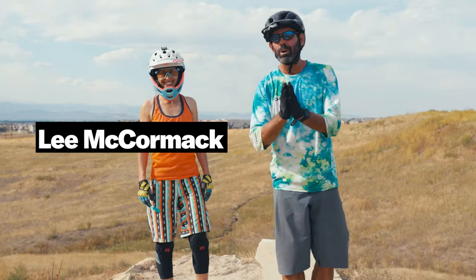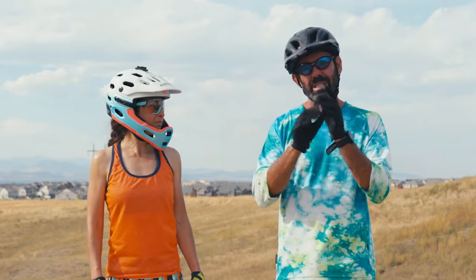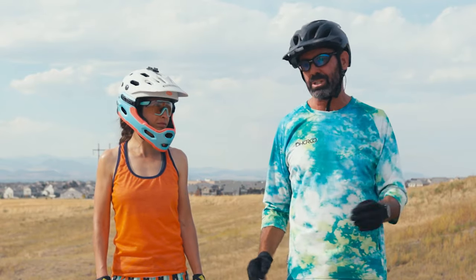Welcome everybody, my name is Lee McCormack from Lee Likes Bikes. In this video we're not going to go into too much detail about the intricacies of how we do drops. We're going to show you four ways of handling drops that will cover all drops. We'll start with the simplest, most usable, and go to the least simple, most dangerous, least common technique.